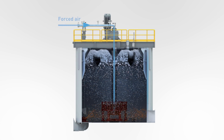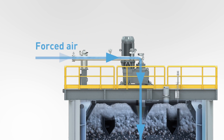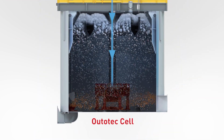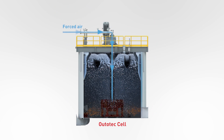Ototec flotation machines use low-pressure blowers to feed air into the cell through a hollow rotor shaft. The flow rate of the flotation air feed to the cell is measured with a flow meter and controlled with an automatic valve. This enables optimization of the flotation cell metallurgical performance by adjusting both froth bed thickness and airflow rate.